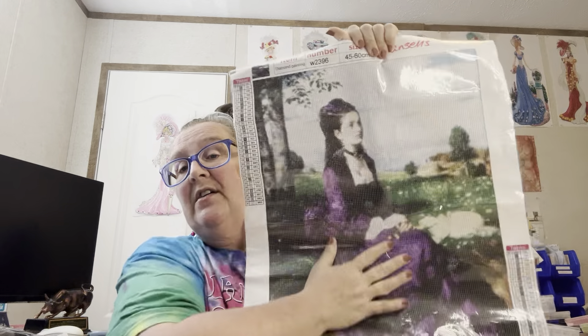Seven dollars and 49 cents — look at these little bitty bags. Y'all know Diamond Grandma does not like those little bitty bags, but it doesn't stop me from doing them. I'm gonna put Lady in Violet in here and write her number — W-2-3-9-6. To me she looks like somebody from down in the South back in the Civil War times, but I just love her. I thought she was pretty at seven dollars and 49 cents. She's got the little bags but I'm gonna do it anyway.